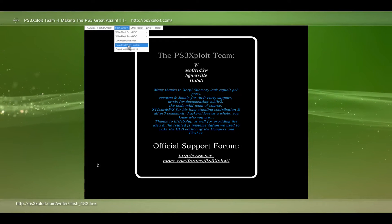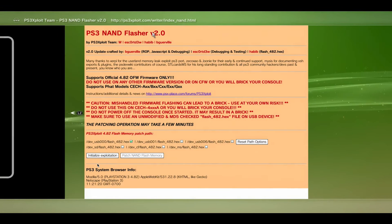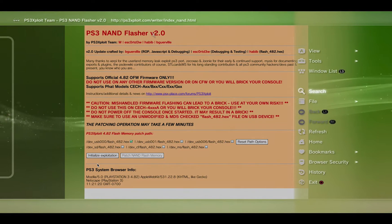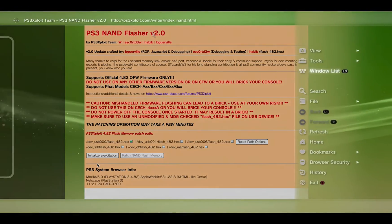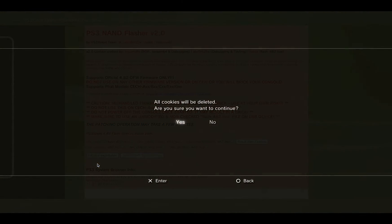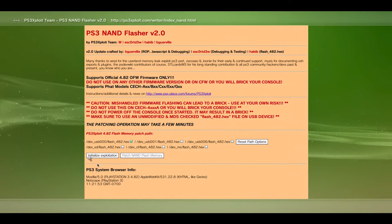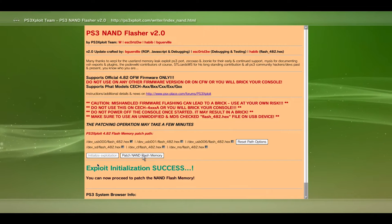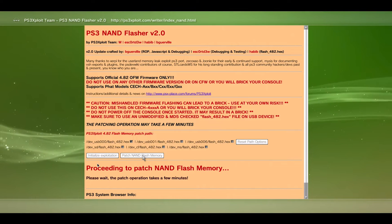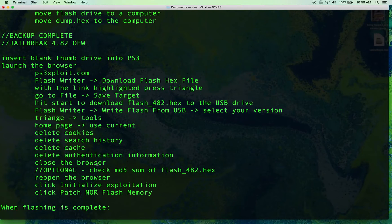Now that the hex dump is complete, go to 'Write Flash from USB.' I'm using NAND hardware so I'll pick NAND — make sure you pick the one for your hardware. On this page go to Tools > Home Page, select 'Use Current,' and hit OK. Then go back into Tools and do all four deletes. Exit the browser and relaunch it, hit OK, then hit 'Initialize Exploitation.' Once it says success, hit 'Patch NAND Flash Memory.' At this point we have jailbroken our PlayStation 3.